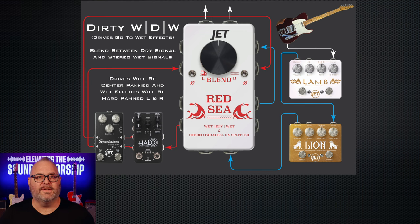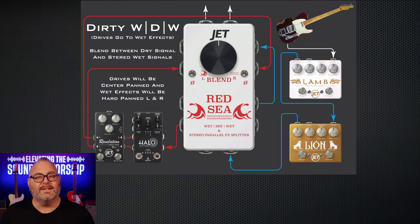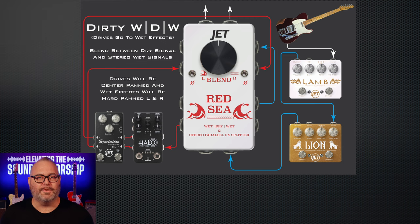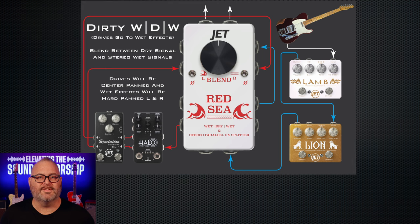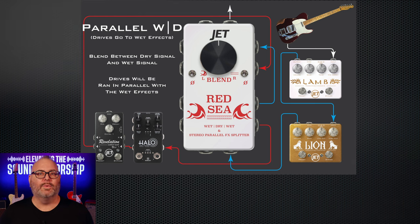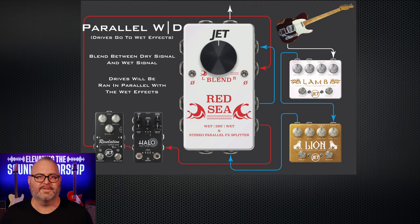We are the first company to introduce wet-dry-wet with only two outputs to front of house. In addition to that, we also give you a blend knob that allows you to control the blend of your overall dry or wet signal instead of relying on the front of house engineer to do that for you. Not only does the Red Sea do stereo wet-dry-wet with two outputs, it can also do wet-dry in parallel with one output, so one amp or one output, for folks doing mono instead of stereo effects.